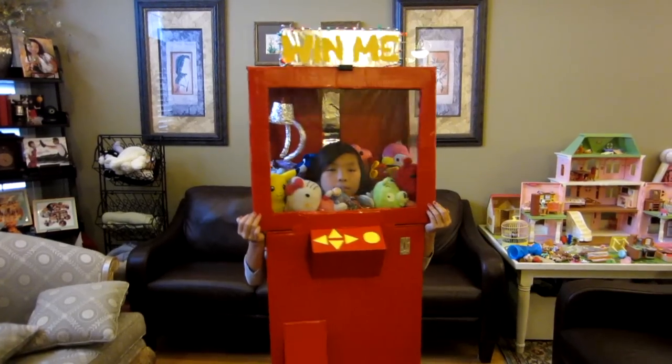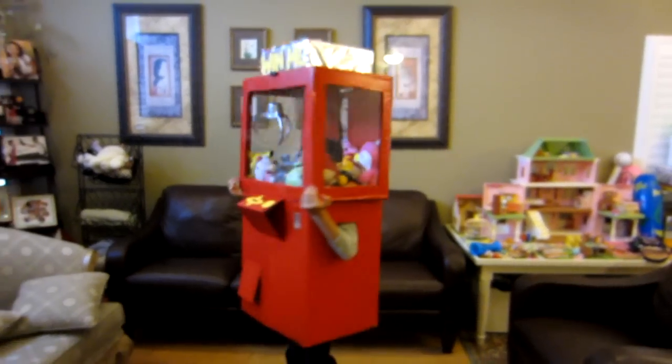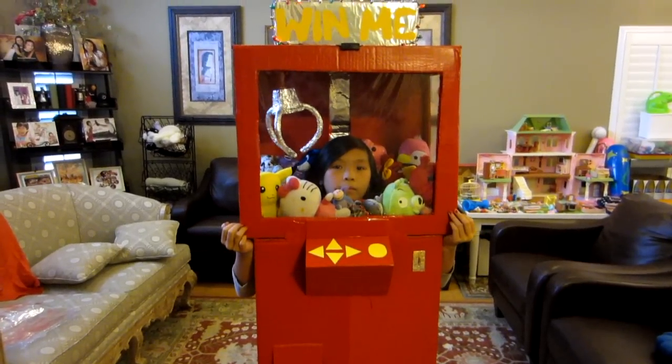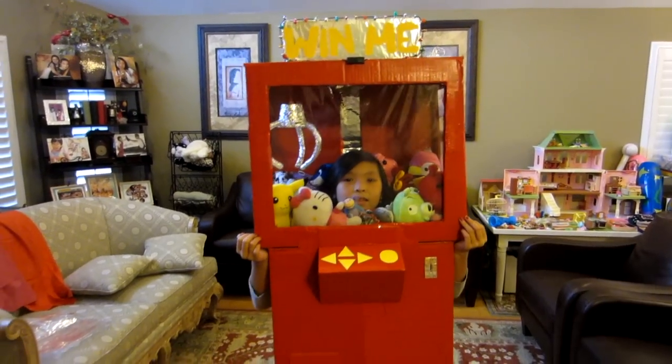Why don't you have a turn around? And walk toward me a little bit. Everything good? Alright, here we have it — this is Michelle's crane game Halloween costume.